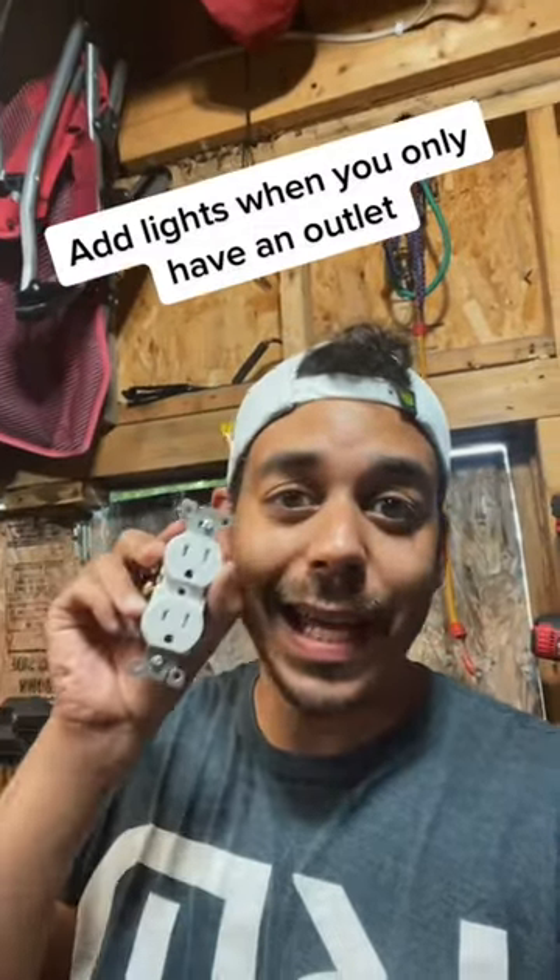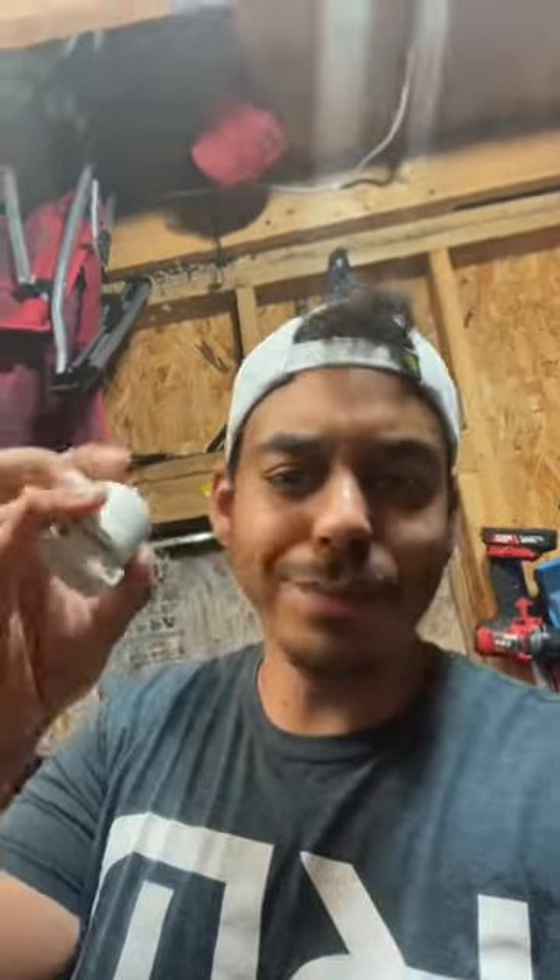This is how I added lights to my shed when I only had an outlet to plug into. This is what you're going to need: one of these from Home Depot — they're in the electrical aisle, about five bucks.